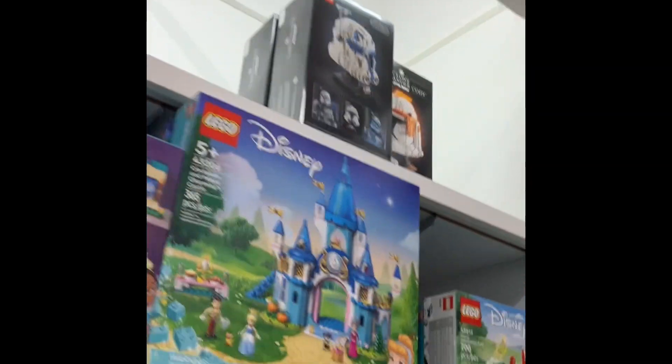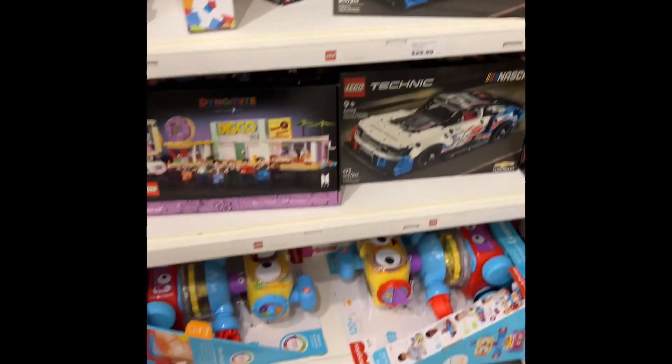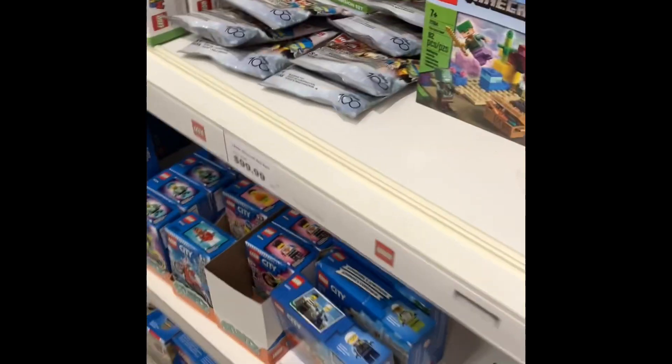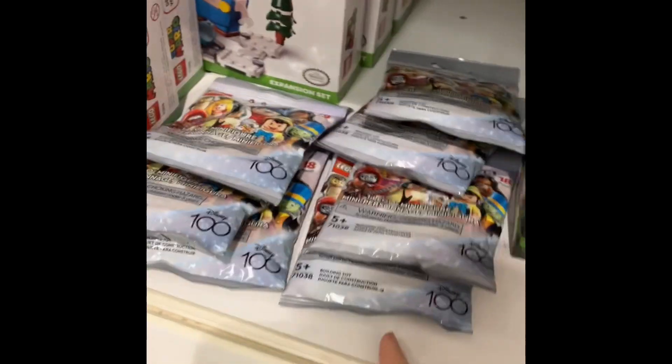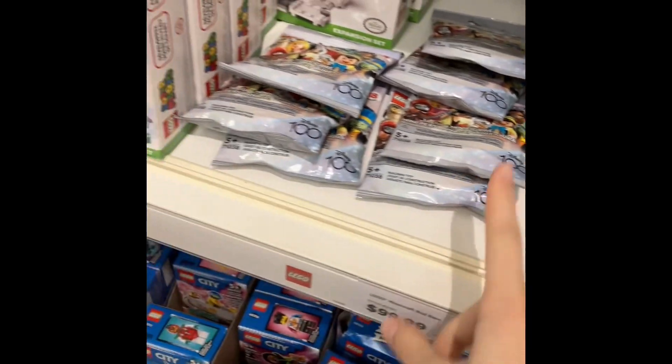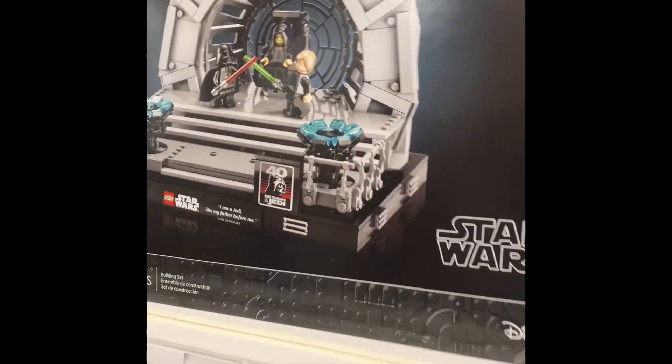I decided to stop in a store, so now we can look at the entire section here. The most important up here is the Captain Rex helmet. And then we've got some cool Technic stuff, and a bunch of City, which I don't need. But I am going to get some more of these Disney packs to keep sealed, but I am going to open these to see the figures. And there's the Emperor's Throne Room — I'm not going to be getting that today because I cannot afford that right now.